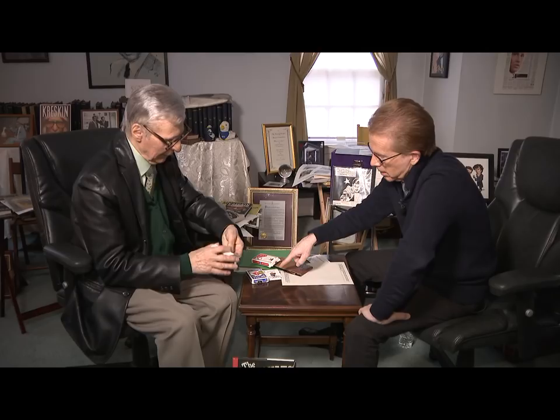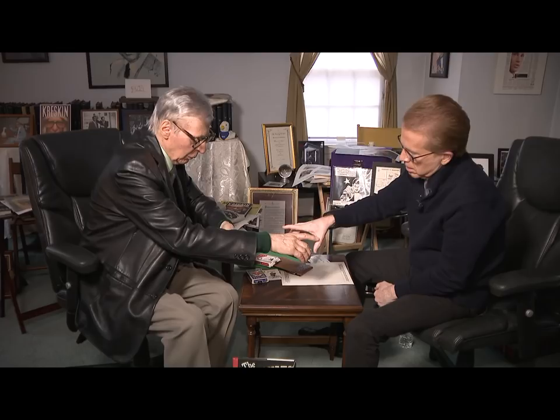This is a deck of 52 cards. The jokers have been removed from the deck. Now, what I want you to do is this — take the deck in your hand, just as if you're going to deal.